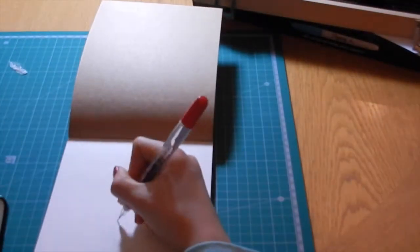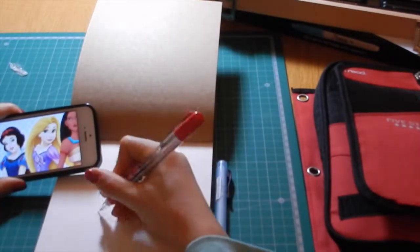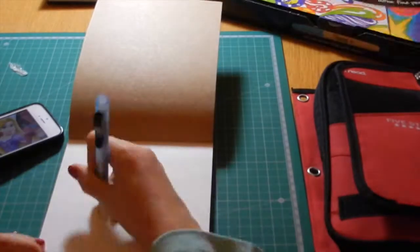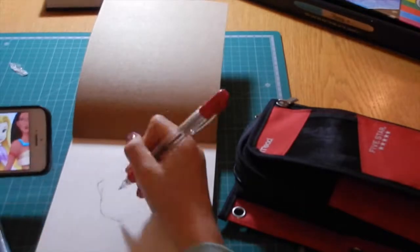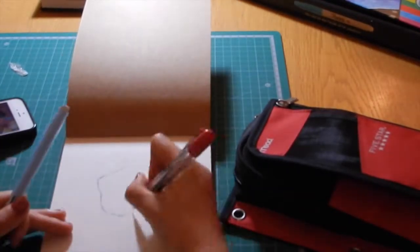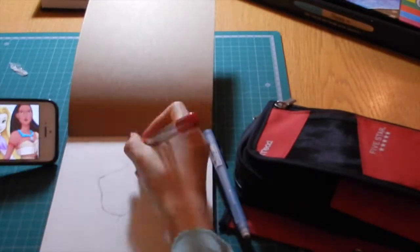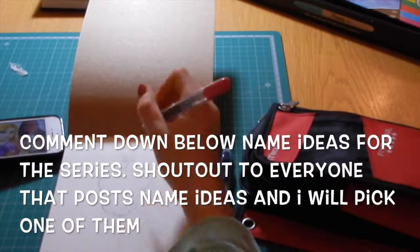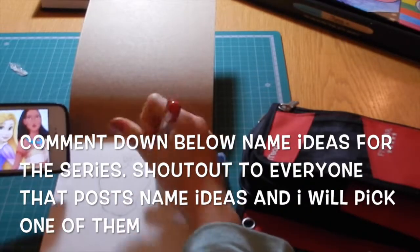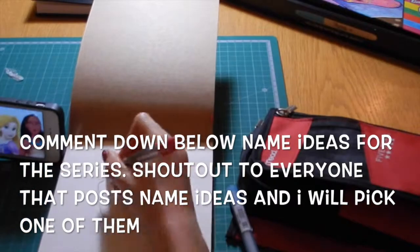Hello everyone, this is Craftomania and today I'm doing the first artwork in a series which I've not got a name for yet. I did post on Twitter if someone could think of a name. In this series I'm pretty much taking two Disney princesses and making one out of them, taking different features and their kind of attitude from both princesses and just making one. This was the Copic Marker illustration called Snowpunzel.